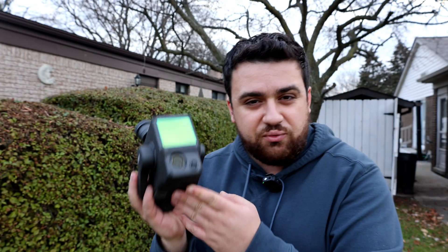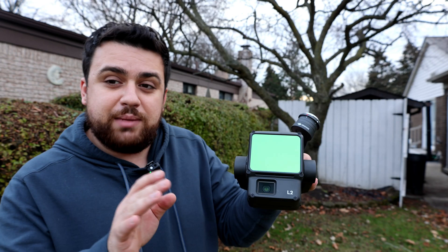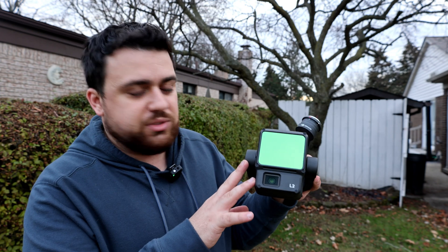The L1 has been out since 2020, making it almost four years old. While many people love it, it did come with some issues regarding the IMU calibration as well as some accuracy issues when it comes to surveying. With the release of the L2, DJI claims to have a higher precision IMU with higher accuracy for mapping.